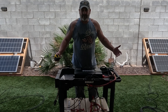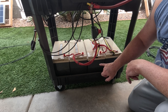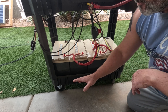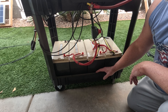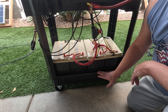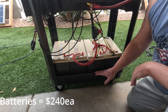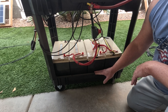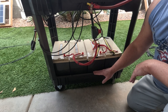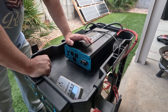Next, let's talk about the batteries. These are Power Queen 100 amp-hour lithium iron phosphate batteries, and they fit perfectly in the cart with no modifications. You can get these on Amazon — right now they're about $240–$250. Lithium prices have come down. I have 12 of these batteries across different projects and have had zero issues with them, and their customer service is great.